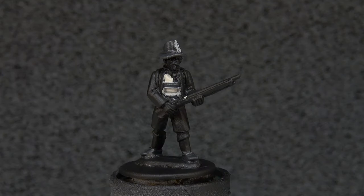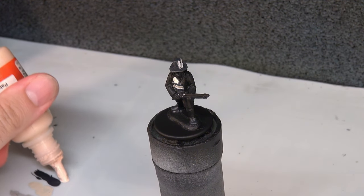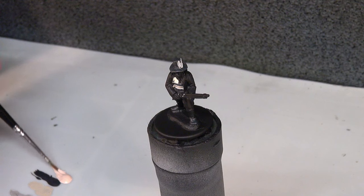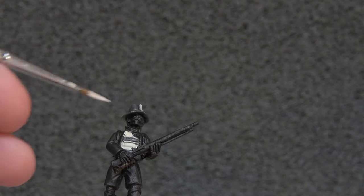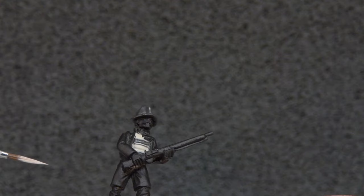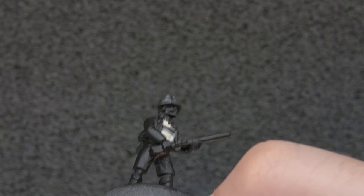Next up we're going to tackle the skin, using Vallejo Game Colour Pale Flesh. A paler tone should work well and tone down nicely with a little wash too. This paint is a bit thicker out of the bottle — it's quite an old bottle, maybe 15 years old. We have a couple of bits of flesh: his knees, hands and face. We want to do these now so we can tidy them up later with the wood on the musket and the cloth.